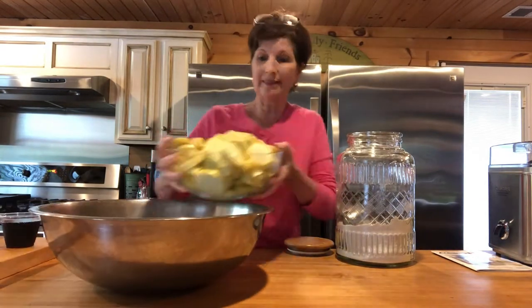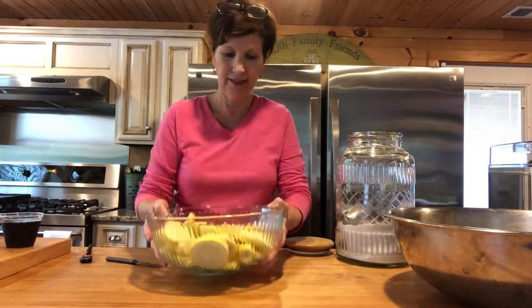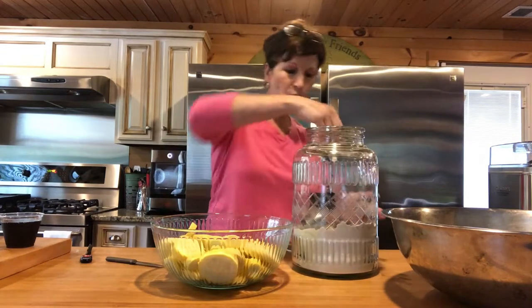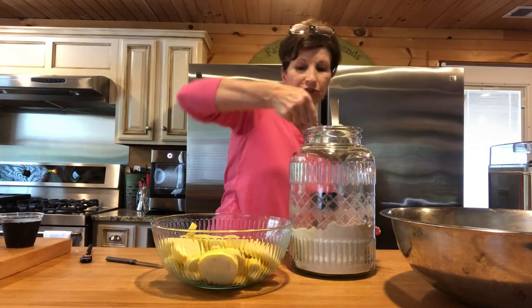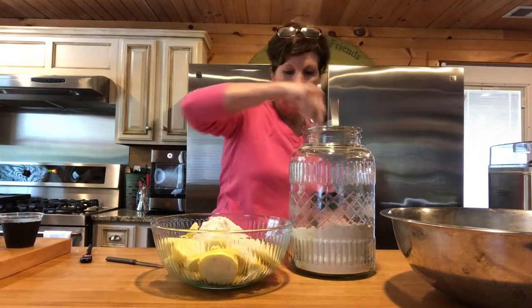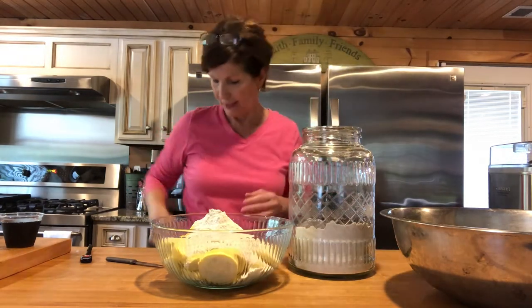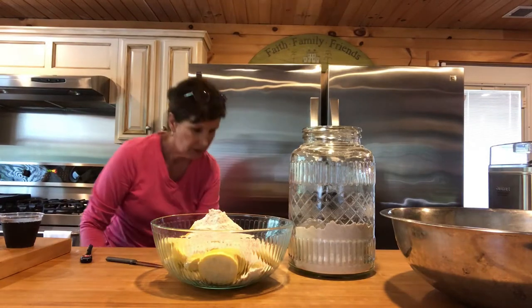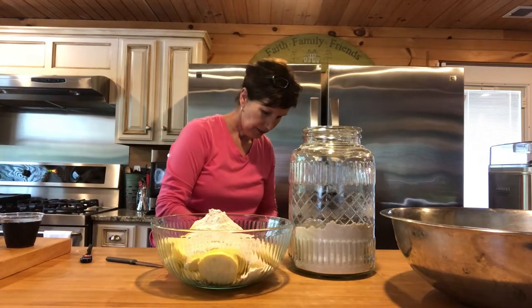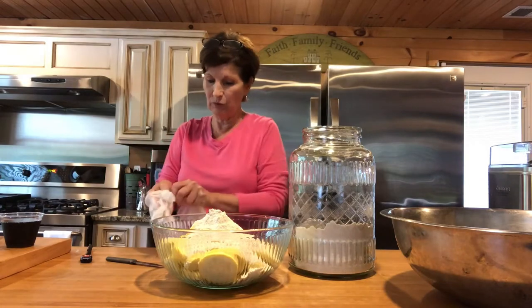I'm gonna do about half of this — let me just use this glass bowl, set that aside. I'm just using cornmeal; some people use flour, I use cornmeal. I'll put some gloves on so I don't have to wash my hands so often. I don't normally use gloves, but just for the video I'm going to.